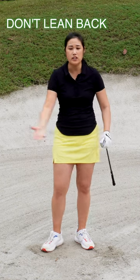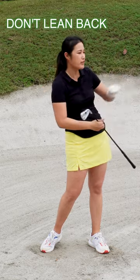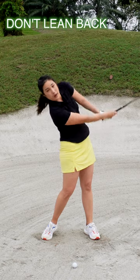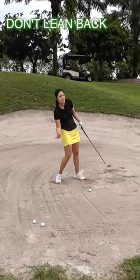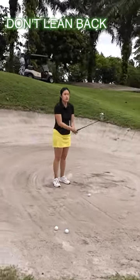In the fairway bunker, a lot of us will try to get the ball up in the air because we're afraid of hitting the bank. We try to lift the ball up using our hands or body, which causes the weight to shift to the right side. This actually causes us to top the ball and hit the bank in front of us.